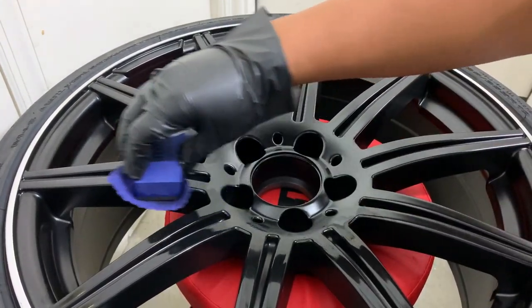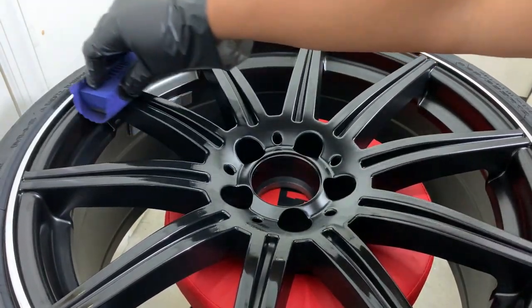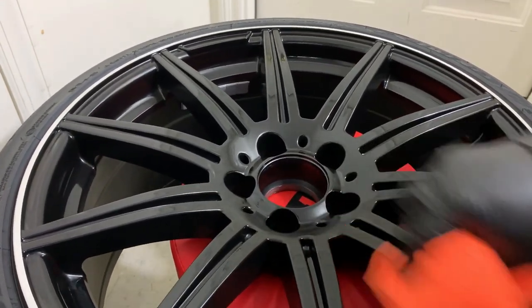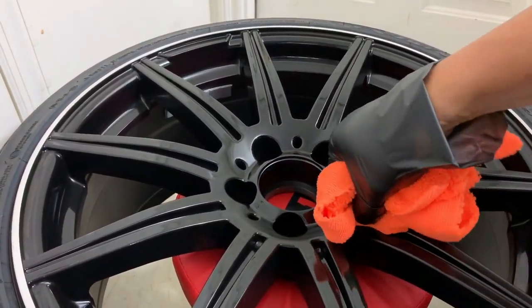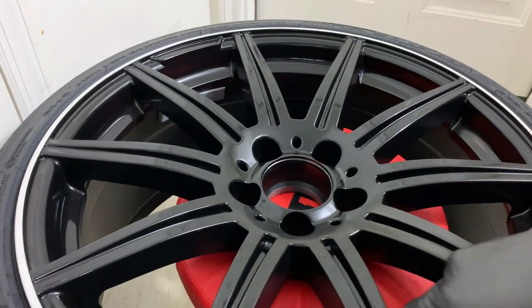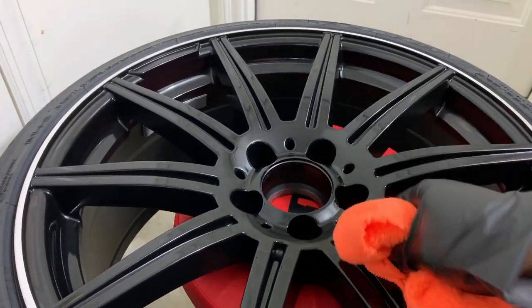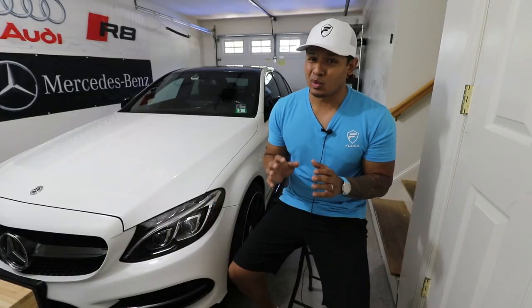Once it's dry I go ahead and dab some of the ceramic coat onto the application pad and start wiping everywhere I want the wheel protected, including the inside barrel. After about a minute I go back and use a microfiber towel to buff off all the excess. Once the wheel is fully buffed I let it sit for about 24 hours to cure, and then I can go ahead and start handling the wheels.